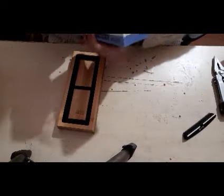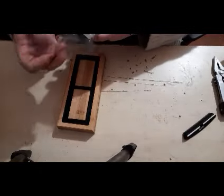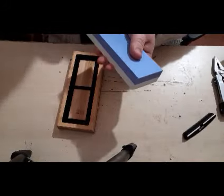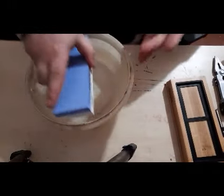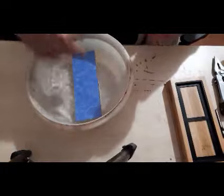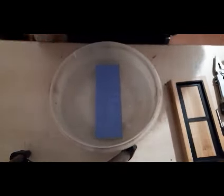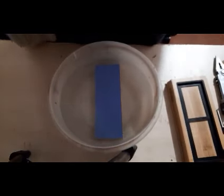There we go — plastic is off. Base to one side, bowl of water. That will require about 10 minutes while it soaks, so for now I will pause the video and come back once it's had a chance to soak.